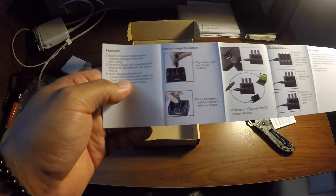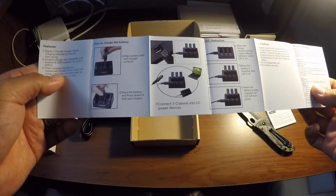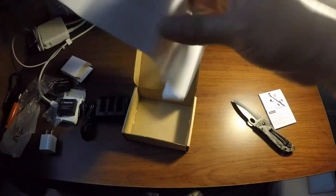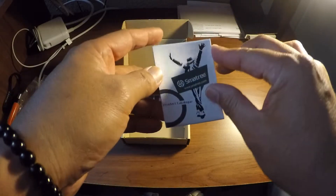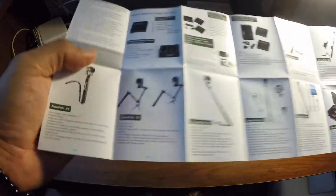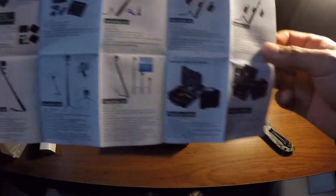It comes with some instructions on how to charge the batteries. It's pretty neat. And I guess this is their company's other products that you could also purchase — monopods, poles for your GoPros, and some cases too.